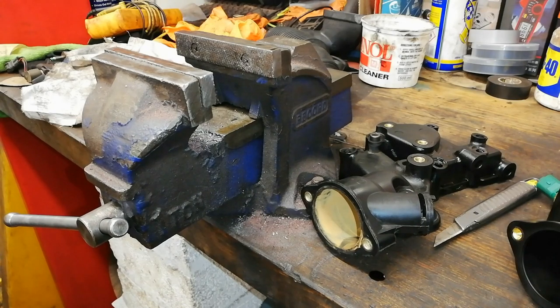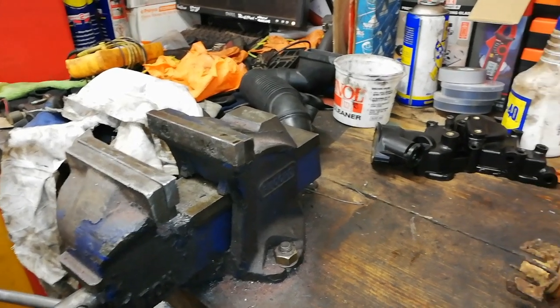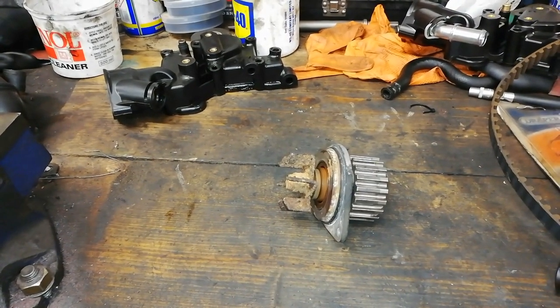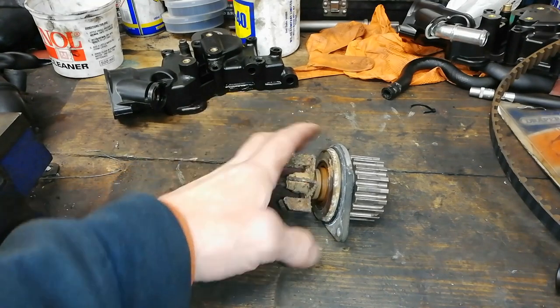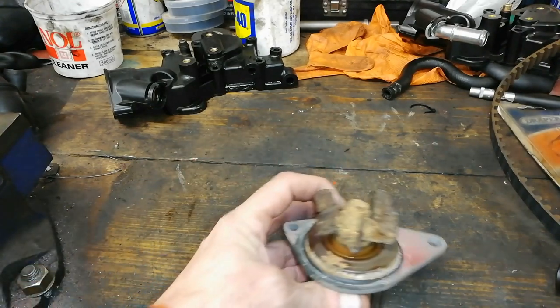I also did the timing belt and the water pump. Because this thing has been leaking, the guy had just been topping it up with water and it hadn't been overheating — probably because the thermostat was stuck open. When I took the thermostat off you could blow straight through it, so there's a new thermostat on it as well. It's electronically controlled in this car. And this is the water pump that was in it.